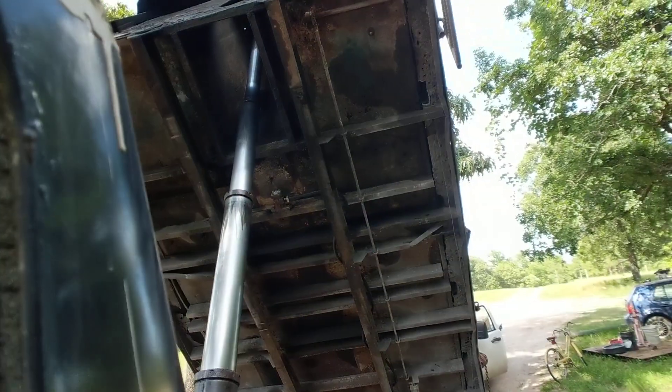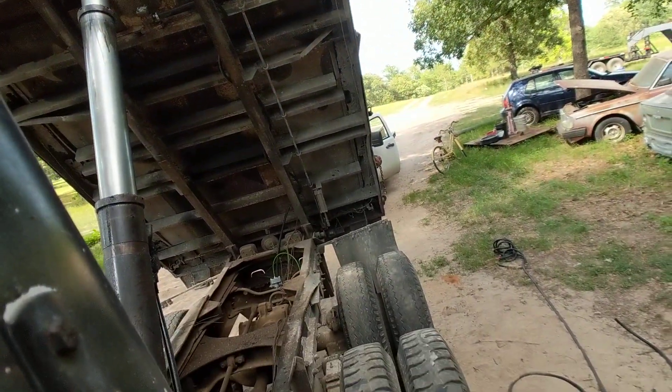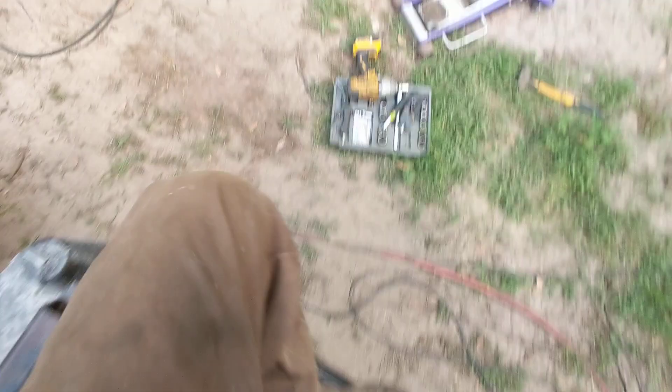I installed a shaker that I had pulled off of an old concrete plant. I ran it — let me show you.